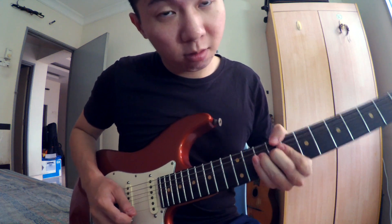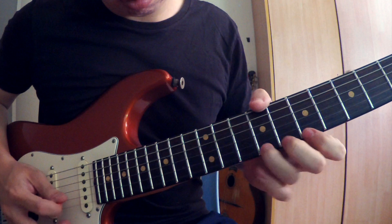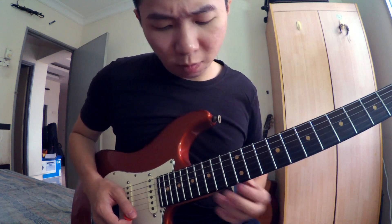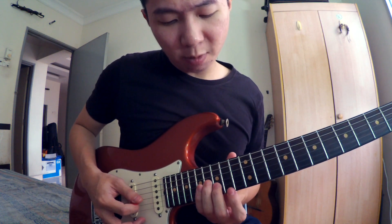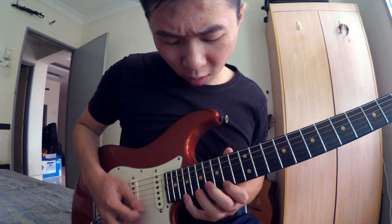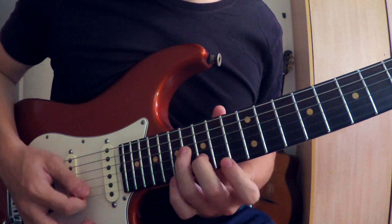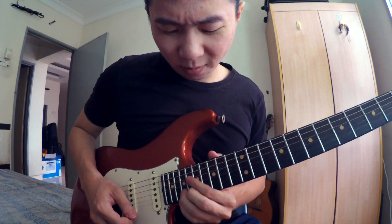Lepas tu, dia bend lagi. Lepas tu, dia ikut B minor pentatonic. Dia continue kepada fret 16, dia buat sweep: 16, 15, 14 - tali ke-3, tali ke-2, tali pertama. Ni adalah fret 19. Jadi 16, 15, 14, 19. Buat macam ni. Sekali lagi. Buat laju.